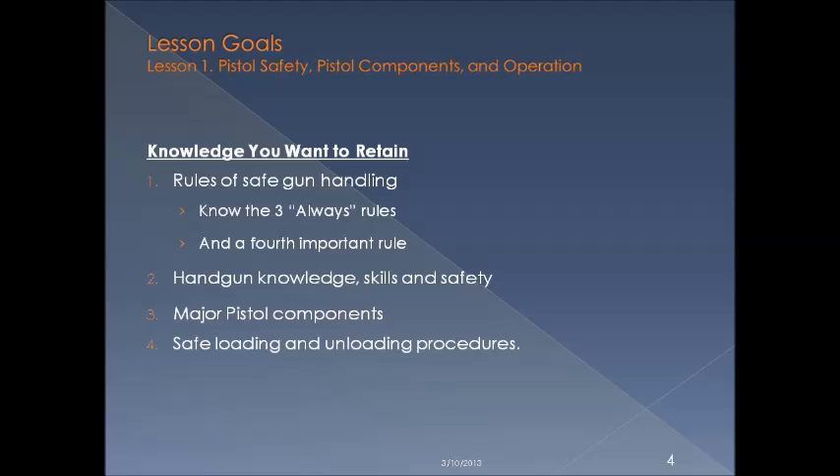There are four things to take away from lesson one. First, rules of safe gun handling. Number two, handgun knowledge, skills, and safety. Number three, major pistol components. And number four, safe loading and unloading procedures.